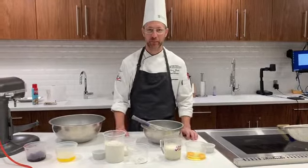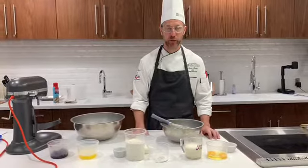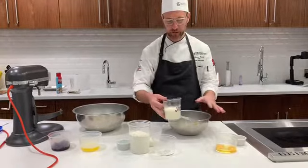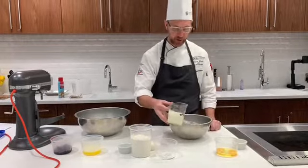We are now going to make our basic muffins — these will be blueberry muffins. I will start by combining my wet ingredients and then sifting together my dry ingredients.